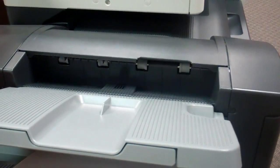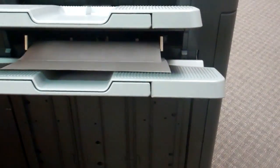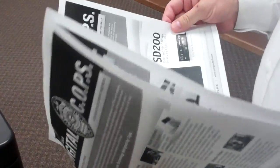It's like magic isn't it? It works! And then those documents will come out and they'll be stapled for you. Perfect — upper left corner.